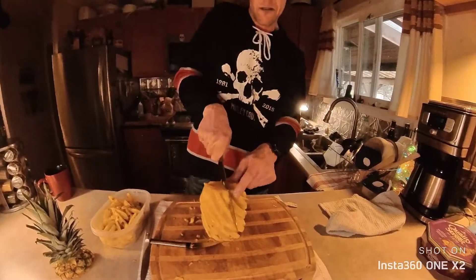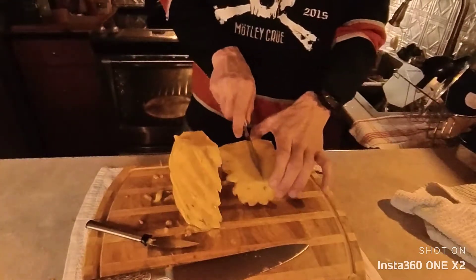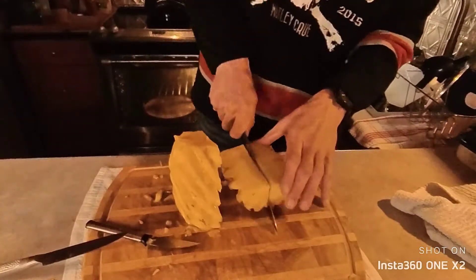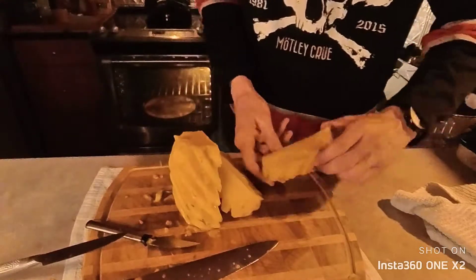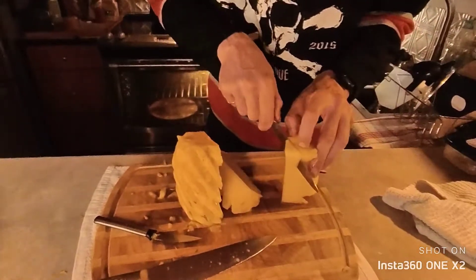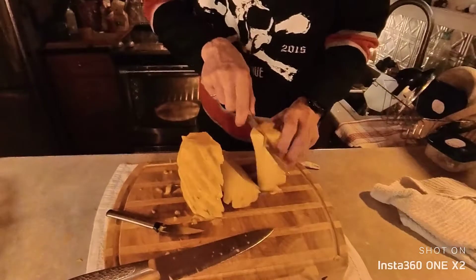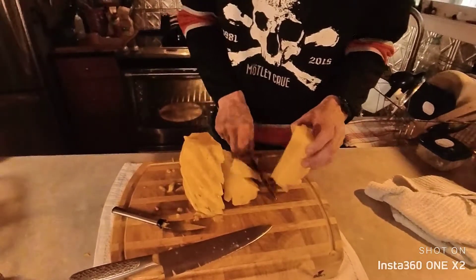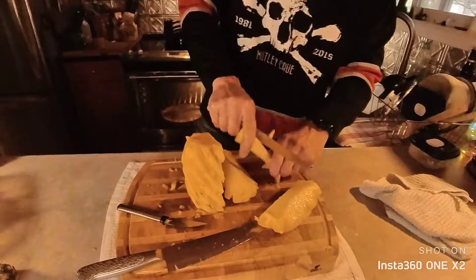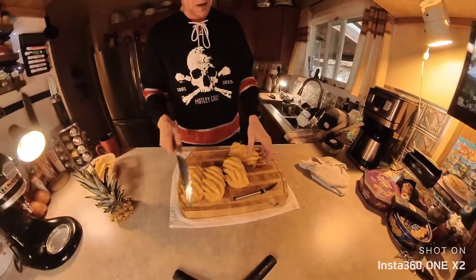Then what you want to do is cut it right down the middle and get that core out. I'm just going to take this knife — you know what, I'm just going to quarter it, stand it up, and throw that core in there.